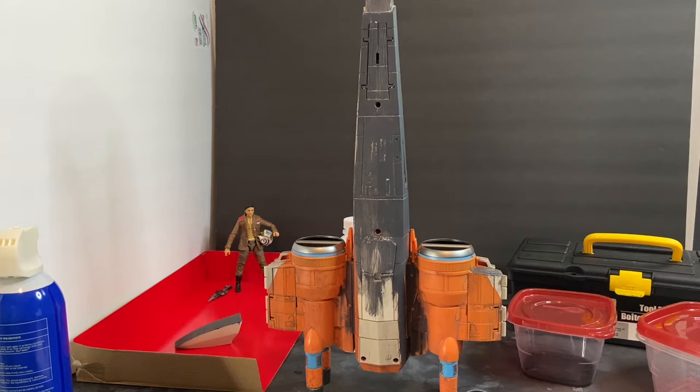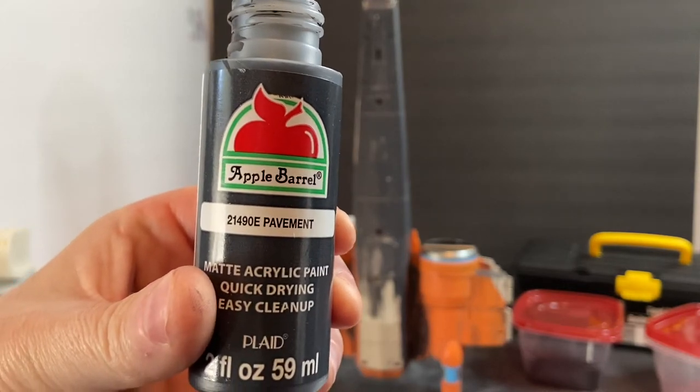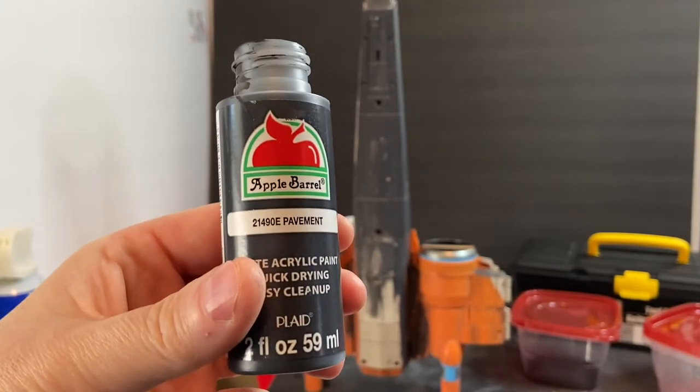I went through several different vendors — Testers, Model Masters, Tamiya, Duplicolor, Krylon — none of those companies had a tint that was a close match to the gray paint used for that X-wing. The closest match I could find is Apple Barrel Pavement Gray, a matte acrylic craft paint. I've been using this from day one since 2015 and I've had tremendous success with it.